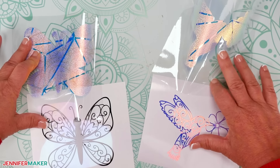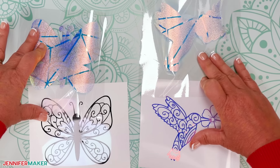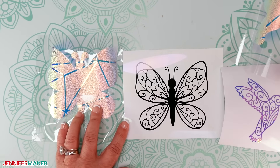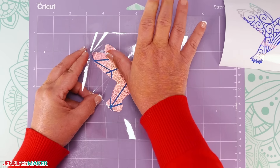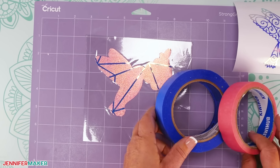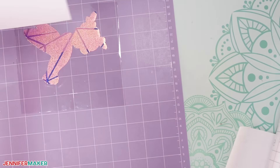When you're done weeding, pair the matching window cling and vinyl designs. Step three: assemble your suncatcher window clings. Decide which designs you want to work with first, and then place the window cling offset layer and the vinyl decal face up in your work area. The window cling still likes to curl, so you can put it back on the machine mat or tape its carrier sheet down to the work surface with painter's tape to keep it flat.